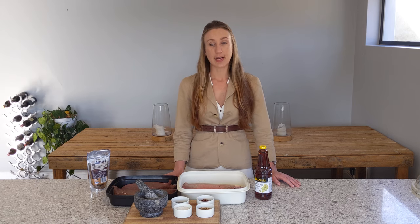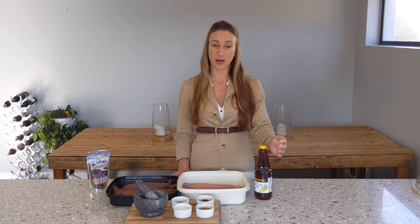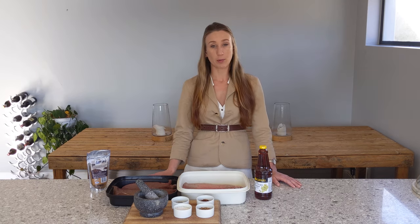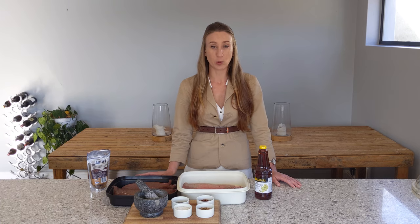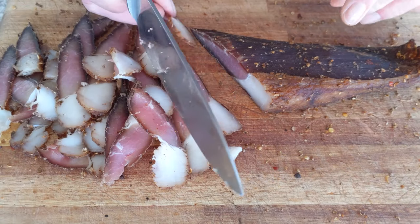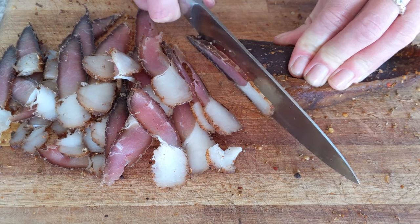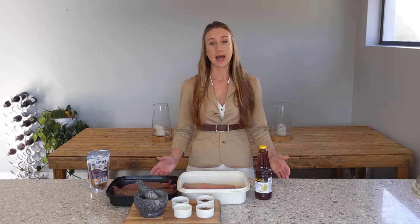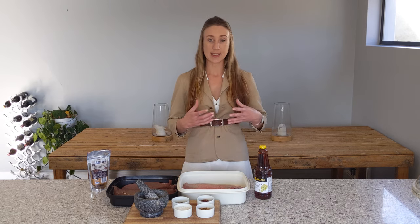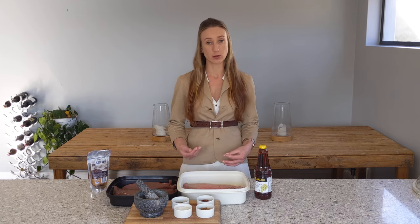Traditionally, biltong has actually been made — I think it started in the 1700s when the fur truckers began moving from the Cape to the upper northern parts of South Africa, what we call the Groot Trek, or in other words, the big move. They had ox wagons and needed to transport meat over long distances and long periods of time. In order to preserve it, they used vinegar, which creates an acidic environment around the meat that actually kills off bacteria.